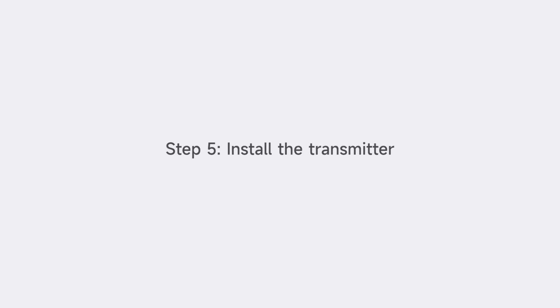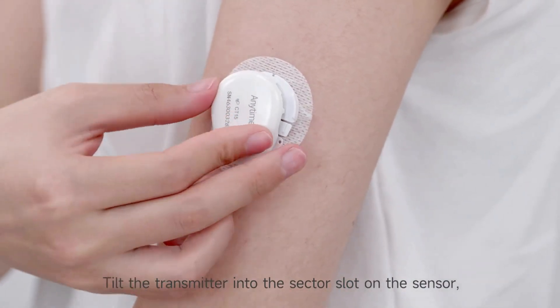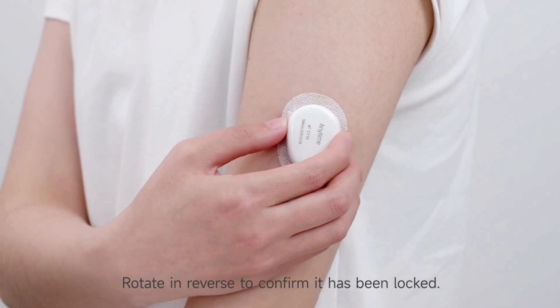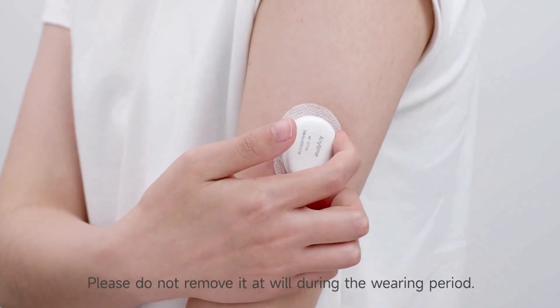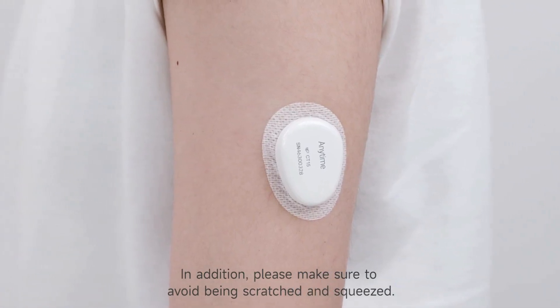Snap and secure the transmitter. Tilt the transmitter into the slot on the sensor. Snap on the transmitter until a click sound is heard. Rotate in reverse to confirm it has been locked — if it does not fall off, it indicates it is installed in place. Wearing of the Anytime device is finished. Please do not remove it during the wearing period, and make sure to avoid it being scratched or squeezed.